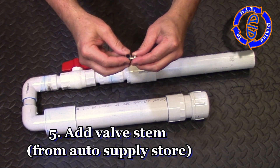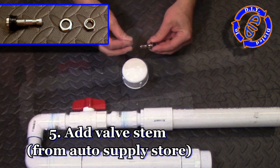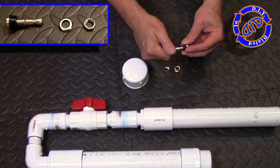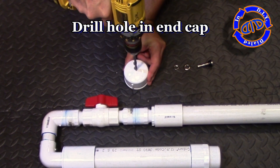In past videos, you may have seen me use some repurposed valve stems, but today I am taking one that I picked up at an auto supply store because it has a wonderful threaded set at the bottom, which also has a rubber plunger, which holds a very secure connection into my end cap.